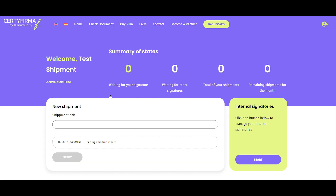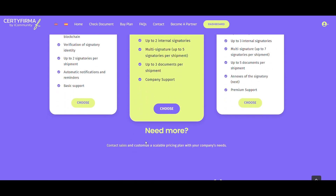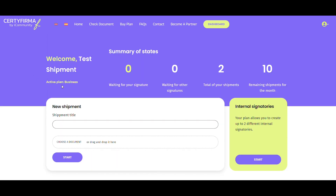Once inside the main dashboard, you'll need to subscribe to a plan to send documents for signature by others. To do this, go to Buy Plan and select the plan that best suits your needs. If none fit, contact us and we'll create a customized plan for you. Once subscribed, you'll be able to see your plan in the main dashboard and start sending documents.